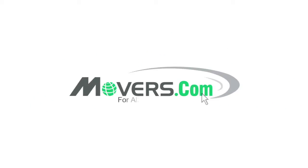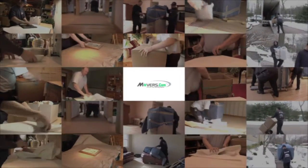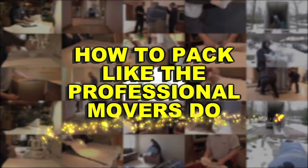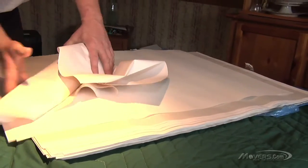Welcome to Movers.com, the last stop for all your moving needs. Movers.com has created a series of videos full of insider's tips and instructions, teaching you how to pack just like the professional movers do. So if you're not sure the best way to pack your glassware, we'll show you how. Before you know it, you'll be packing your glassware like a pro.